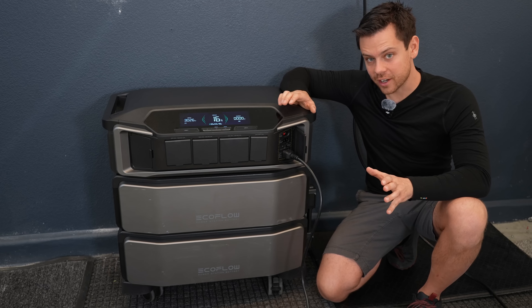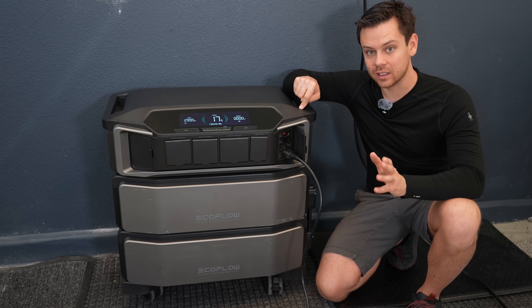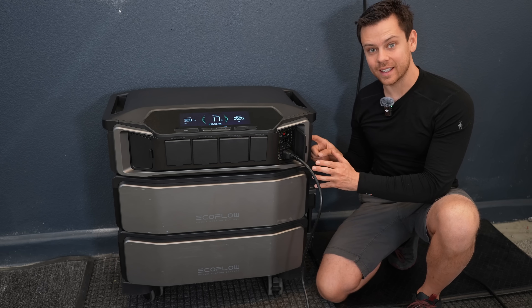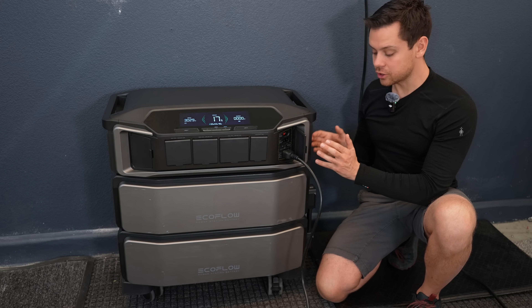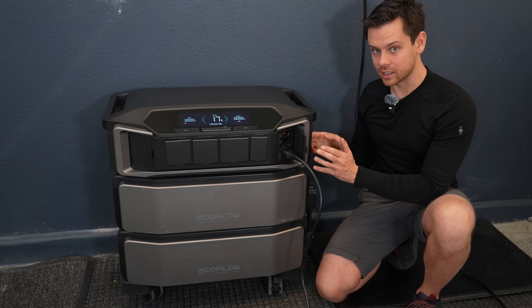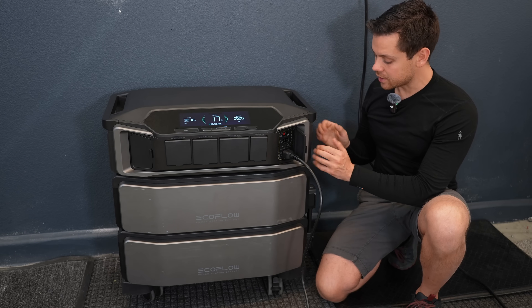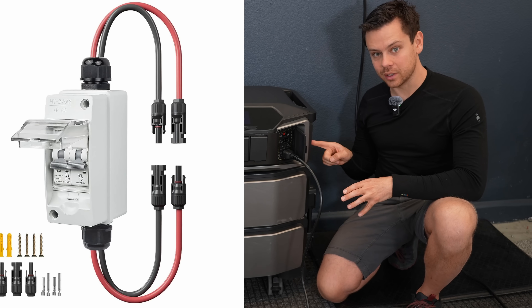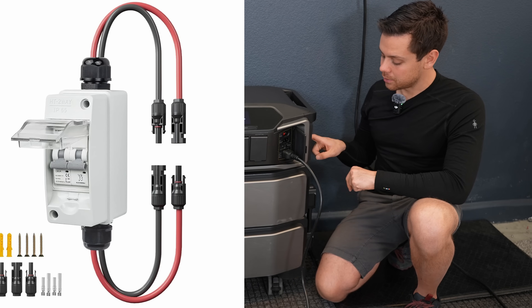For solar charging, I've had a ground mount connected to this for the last month. The high-voltage solar input is fantastic, but the MC4 connectors like to get stuck, so be sure to use the tool that it comes with to remove them — using your hands will be very difficult. It's also smart to have a disconnect switch for your solar array before you plug it in.